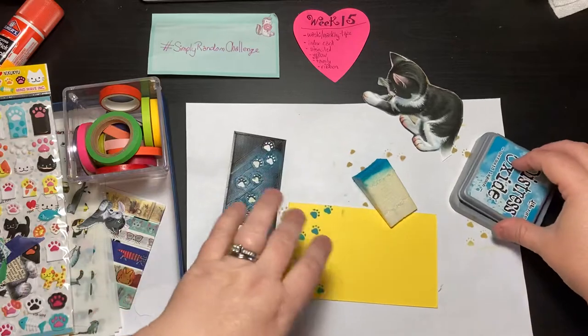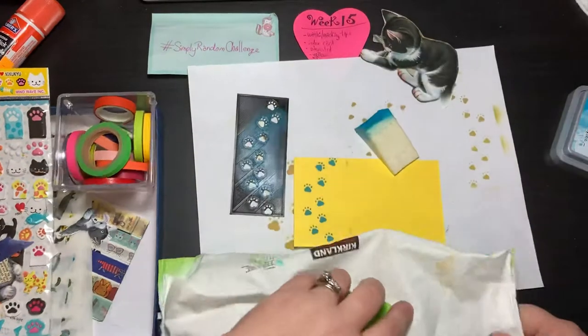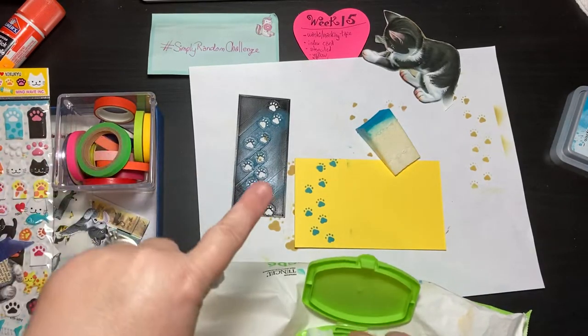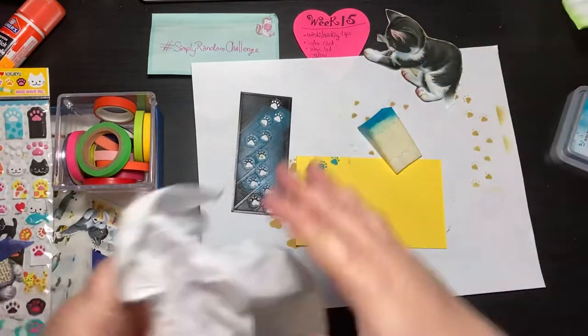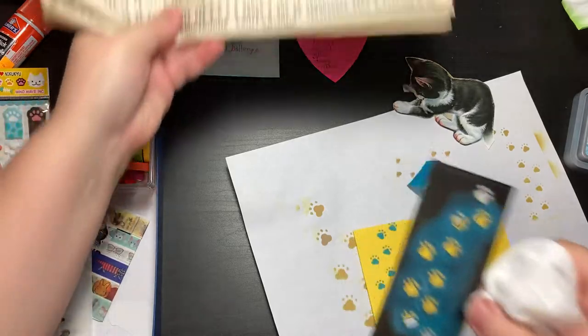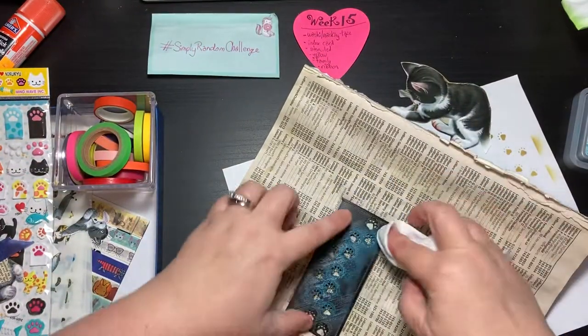I am so stoked that I made my own stencil. I'm definitely going to be drawing and printing more. There's a lot of stencils out there that are like geometric patterns — like you saw the ones with the little lines. But I need some stencils with funky things like paw prints.